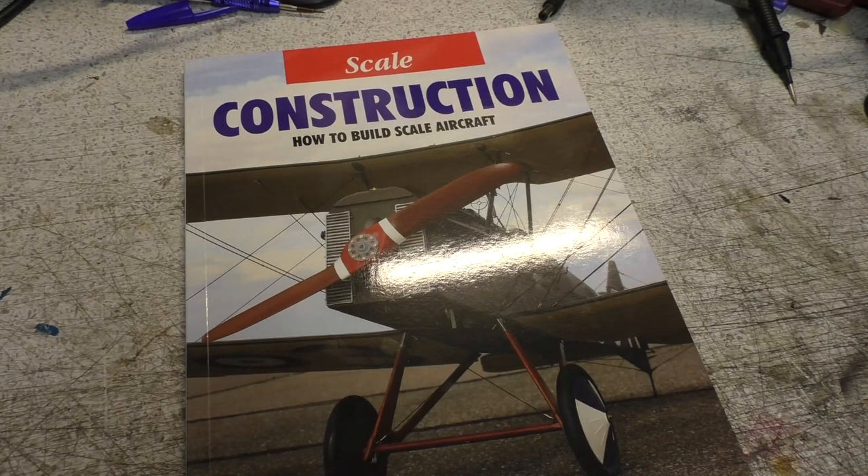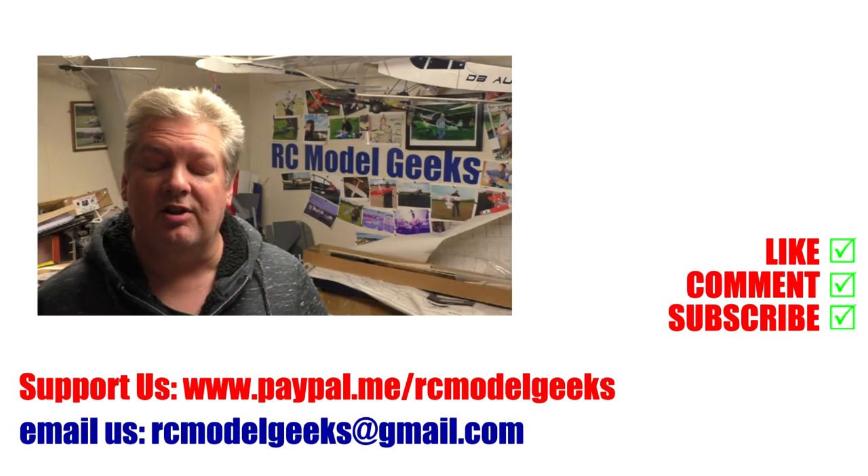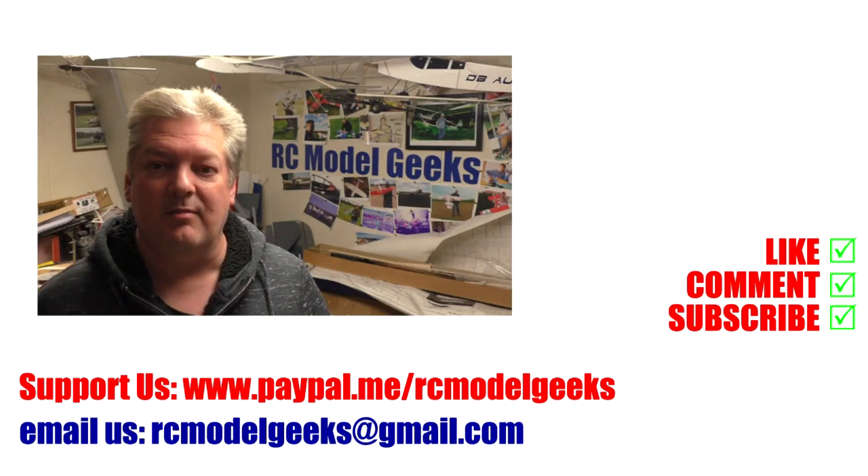Thank you for watching Captain Rob's RC Model Geeks. If you enjoyed the video, don't forget to click that like button. If you want to see more of the same type of videos, don't forget you can subscribe. If you want to support us, you can use PayPal — PayPal.me forward slash RC Model Geeks. If you want to contact us, you can email us at RCModelGeeks at gmail.com. We look forward to seeing you in the next video.